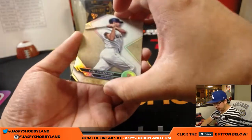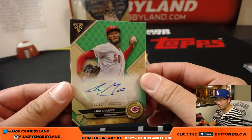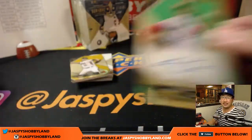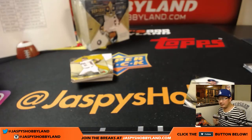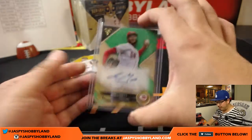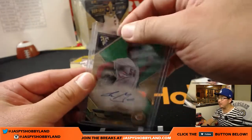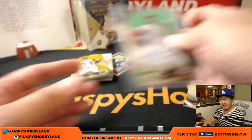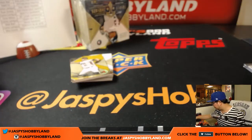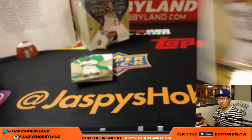That goes to the Red Sox. Amir Garrett for the Reds — Carlos has both of those, 25 out of 50. Most of you will notice that when you get hits from us, for cards that don't quite fit nicely in a top loader, we'll put blue painter's tape right there so it holds it shut and cards won't slide out. 51 out of 99.